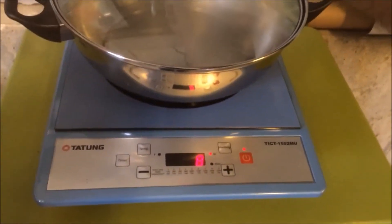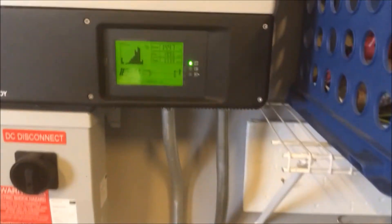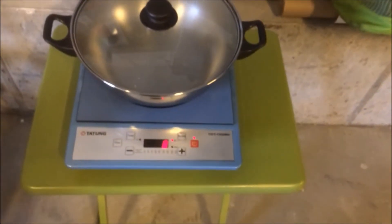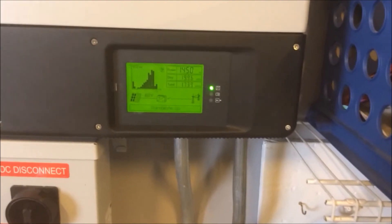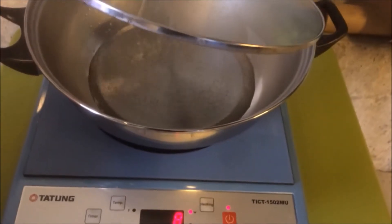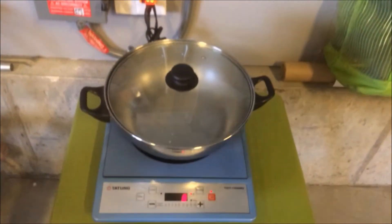Peek in here — a watched pot never boils unless it's induction! 1500 watts is all this thing can do, so we're at eight on the scale. If I go to nine it'll probably trip the circuit, so we'll leave it at eight. At 1450 watts, look at that — we are already boiling a lot of water. We're boiling water on a kind of cloudy day, off-grid batteryless. Pretty cool!